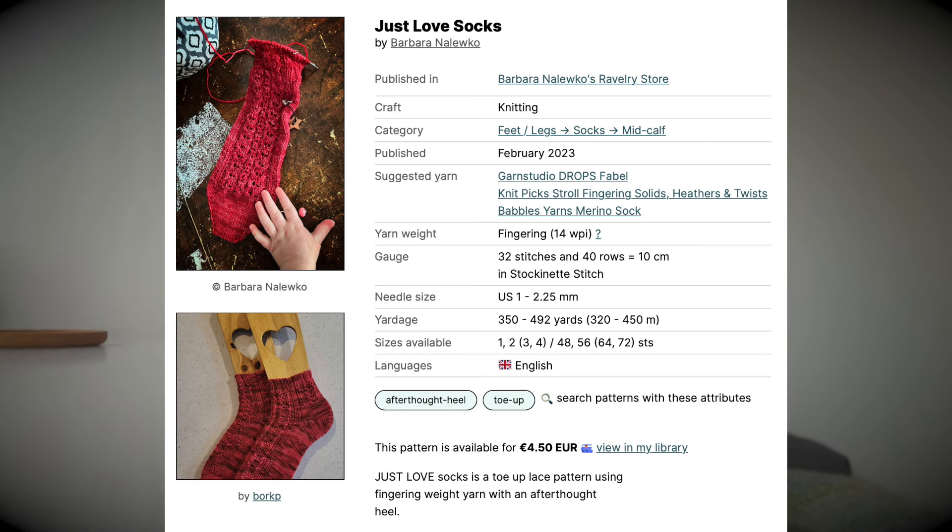On screen over here is all the information you need, which you can also see on Ravelry. The link is also down below, so check it out. There are four sizes.